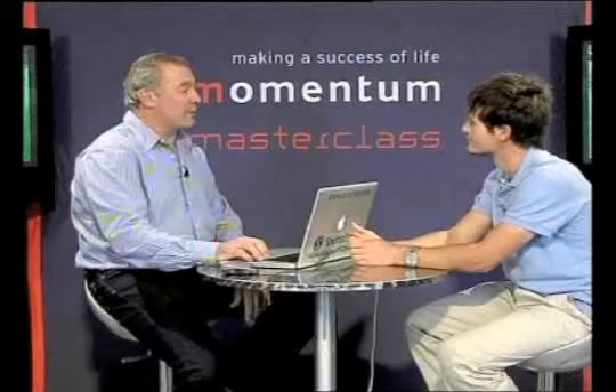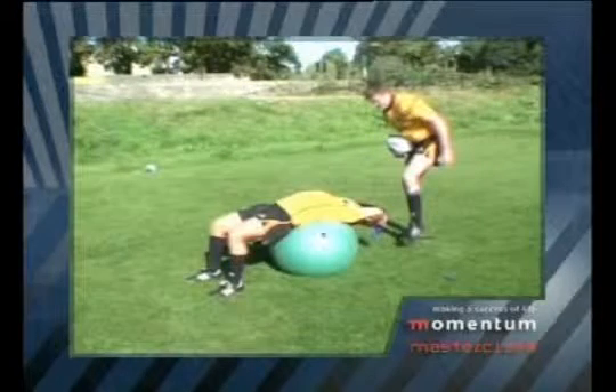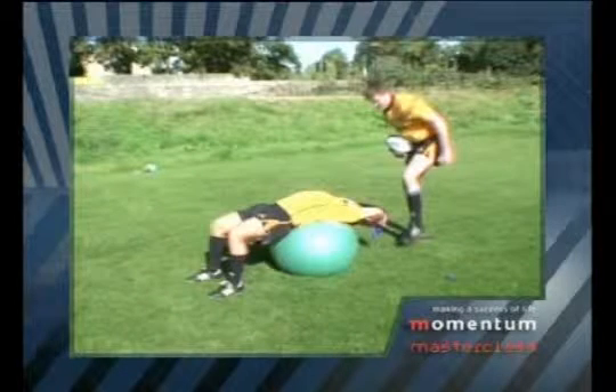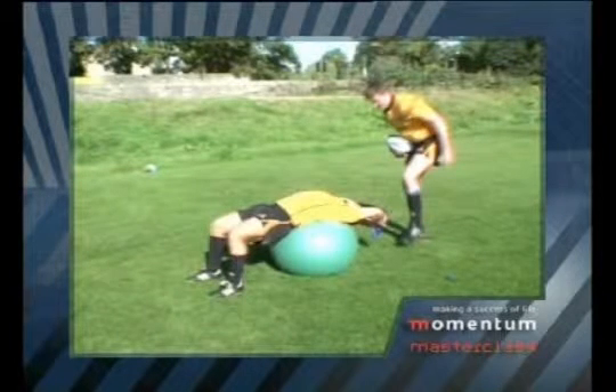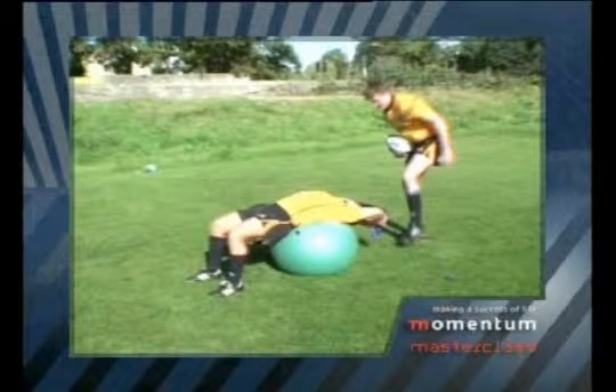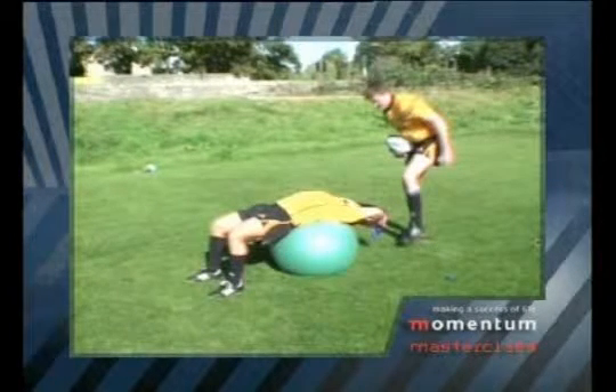So let's have a look at what we're doing. We use a Swiss ball over here — this big ball that the hooker is lying on. What's very important to notice is that you're taking his legs and his hips out of this drill at the moment. You're asking him to use his upper body and to get his core working really well for these exercises.